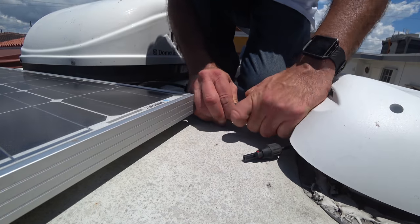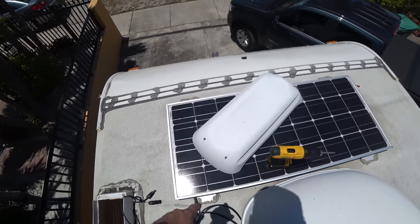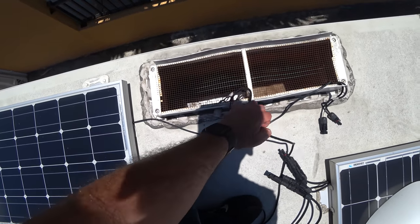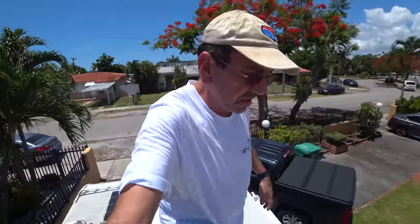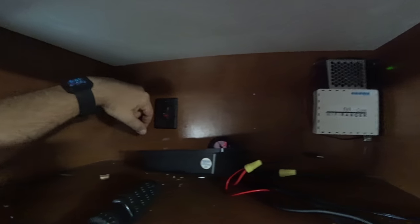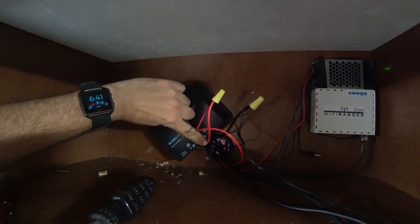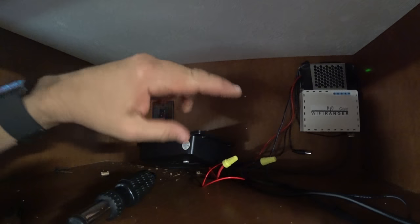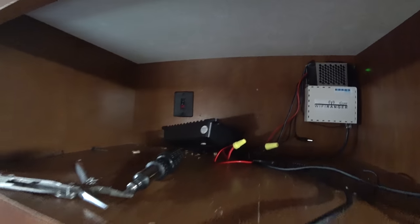I'm gonna disconnect the solar panels so we can work on the electrical systems. I removed the refrigerator vent and fished this cable in, and I'm gonna try to fish it in from the inside now. I put the switch here — this switch is for the Togo. And I connected everything to the line that goes down to my battery. Now the Wi-Fi Ranger, my USB on the top, and the Togo are connected to that line. Hopefully we won't blow anything up.